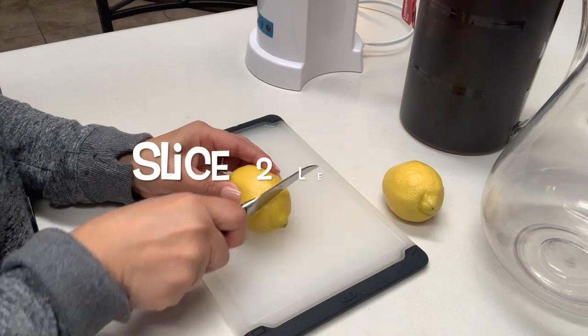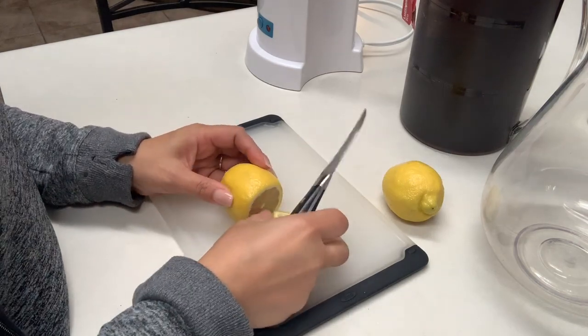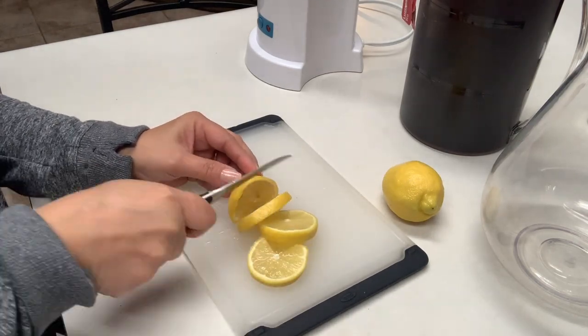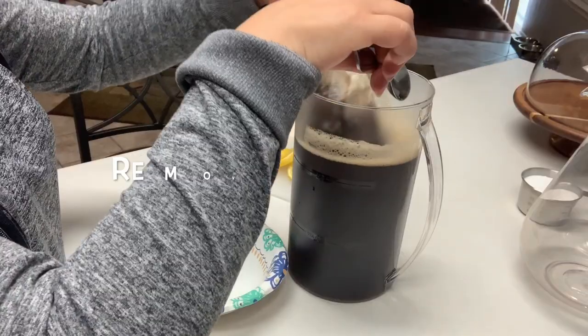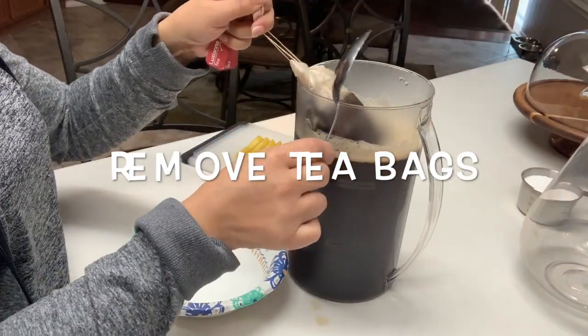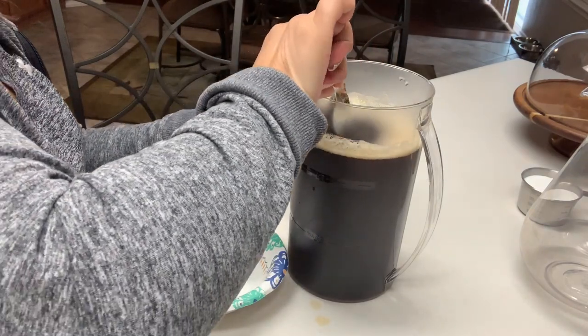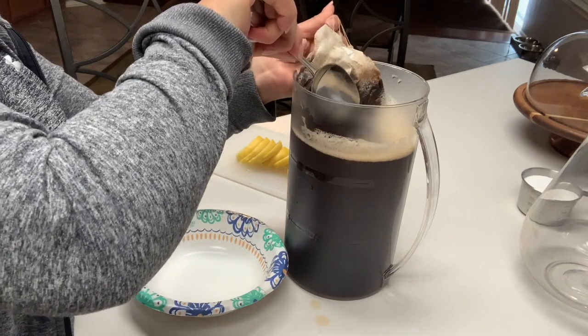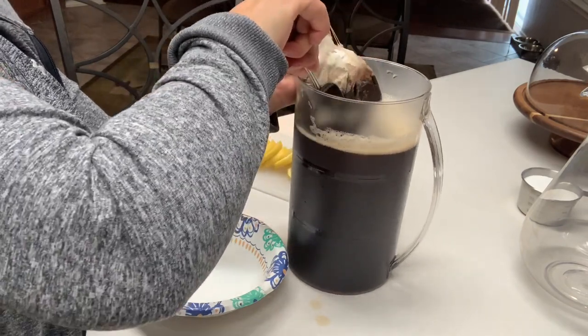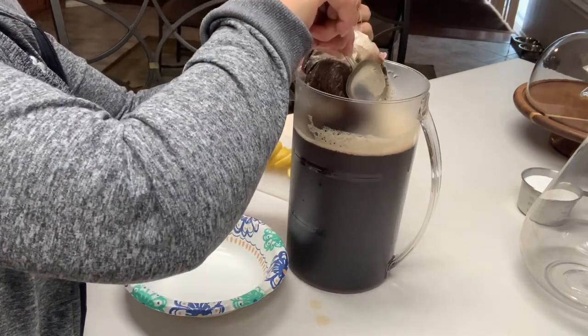While we're waiting on our tea, let's slice up a few lemons. After five minutes, we're ready to remove our teabags, but first I like to take a spoon and just kind of press them against the pitcher. I like to get as much as I can out of my teabags, including releasing the fluid.